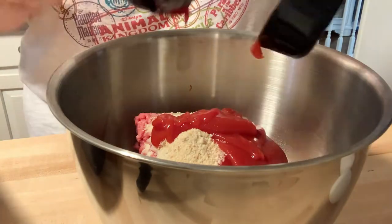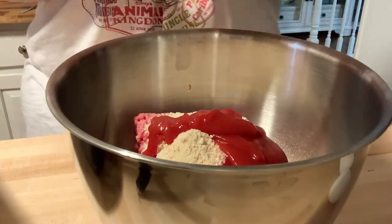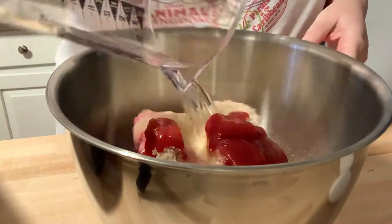Now I admit I didn't count water as an ingredient in this, so technically it's six ingredients. Then finally add two eggs.